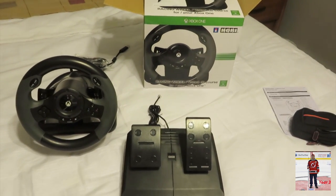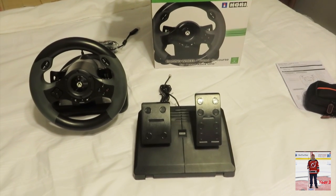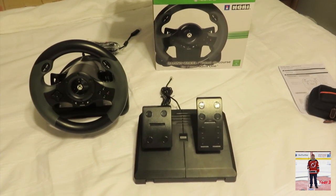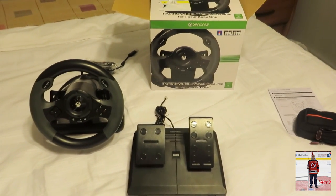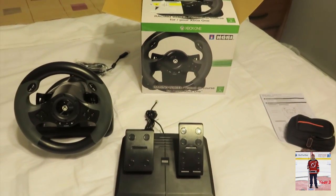So there's the Hori racing wheel for Xbox One. If you guys have questions or you want me to do a demo of it, if some of you are very interested in this, please let me know and I will do a video of that. But I'm not going to do it for this because this was only an unboxing — just to show you guys what was actually in the box, which wasn't really that much. You had your two components, the instruction manual, and obviously the box. That's it, nothing else.